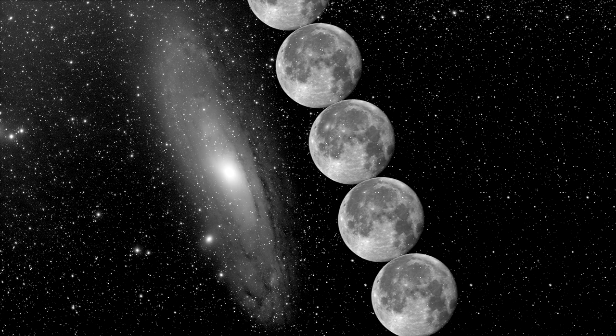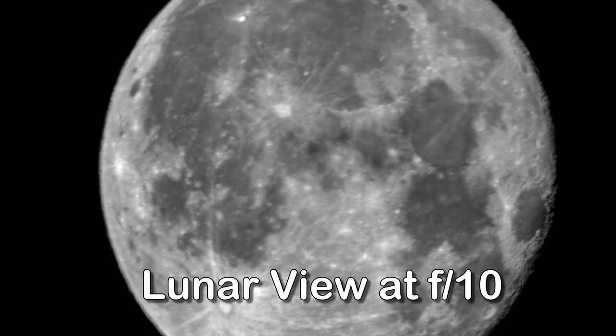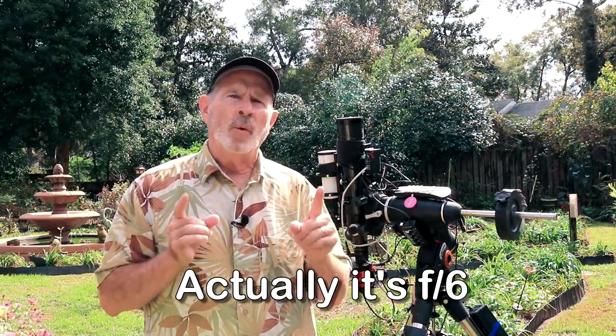My first telescope had a focal ratio of f10 — that's just too tight of a view. You can't even see the full moon in that view because it crops it off. At f7 you can at least see the full moon, but you're not going to get the whole Andromeda Galaxy. So I went down to an f5 — the Orion ED-80 telescope at f5.2 — and still wasn't quite getting enough. From there I went to using a 0.8x reducer, which took the f-ratio down to about f4, giving me the whole view of the galaxy.